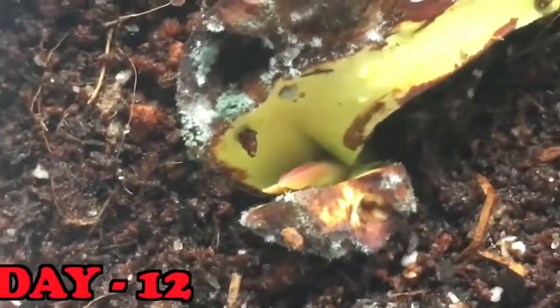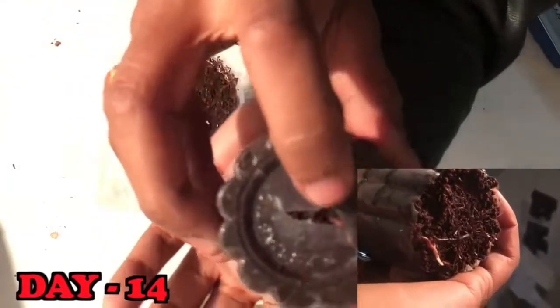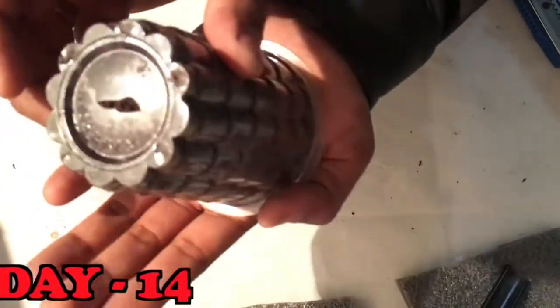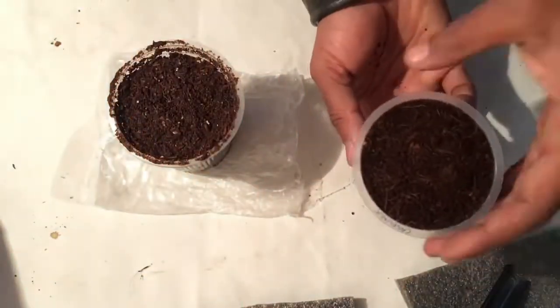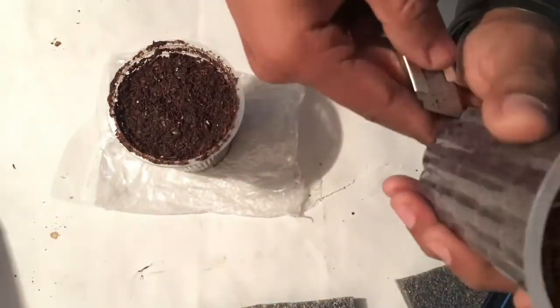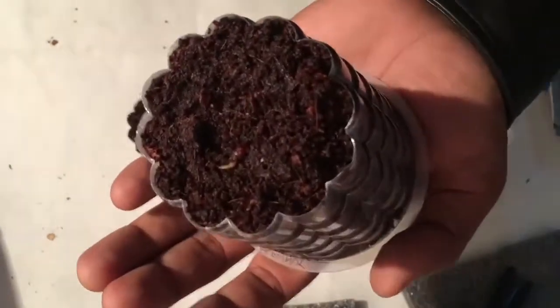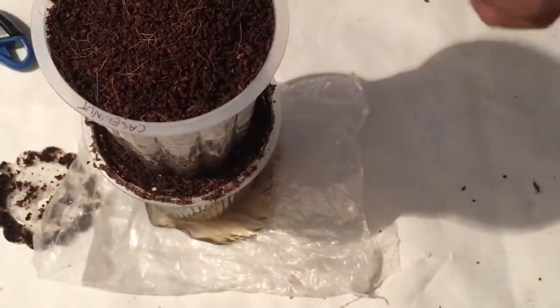After 12 days I can see a small sprout coming out of seed number three. In my other two cashew nut seeds the root has gone too deep, so I plan to cut the base of the cup and place that cup over another coco peat cup so that the root will get enough space to grow deeper, healthier, and faster.